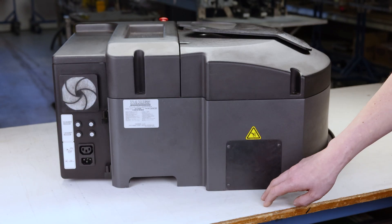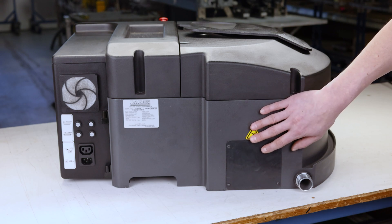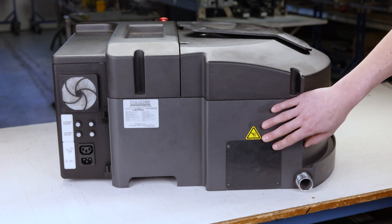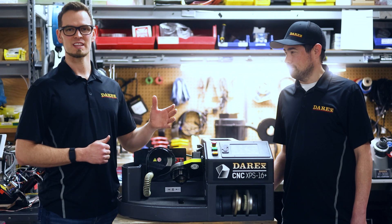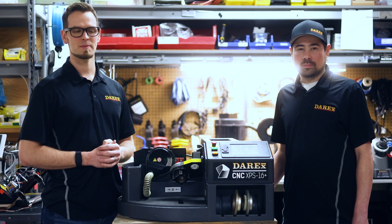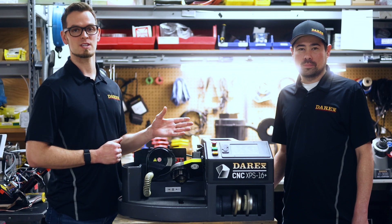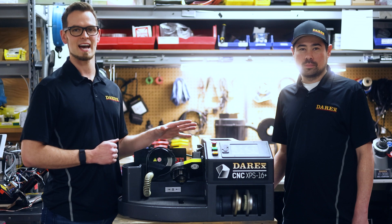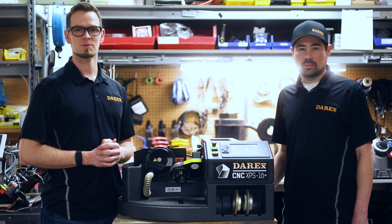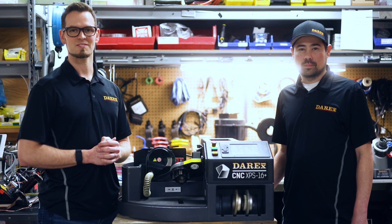Now that you've familiarized yourself with your new Darac CNC XPS 16 Plus drill sharpener, stay tuned for more videos. Thank you for watching today and thank you Kyle for covering the components of our XPS sharpener. If you have any issues with your unit in the future, Kyle will be the repair tech working with you on those repairs or troubleshooting questions. Don't be afraid to reach out to us at any time if you need support, and check back on our YouTube channel and website. Thanks for using Darac's.